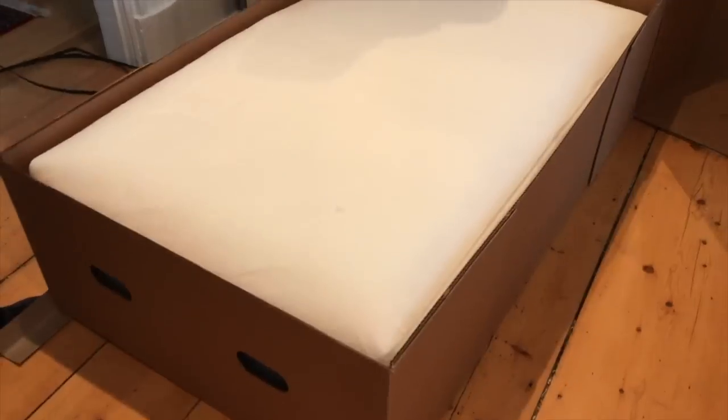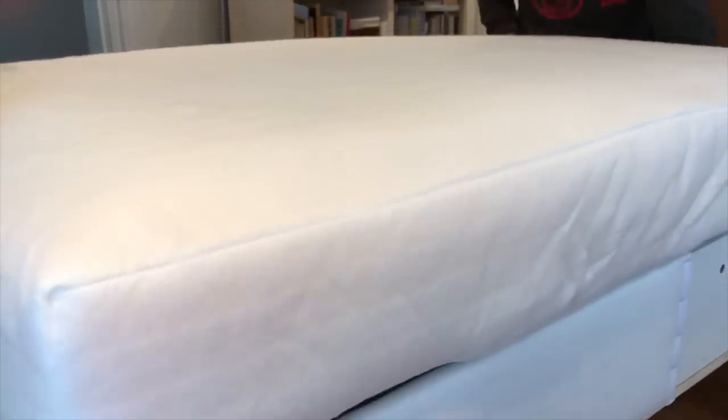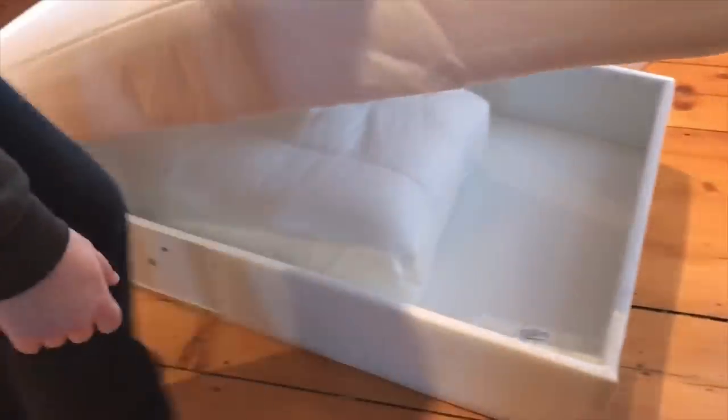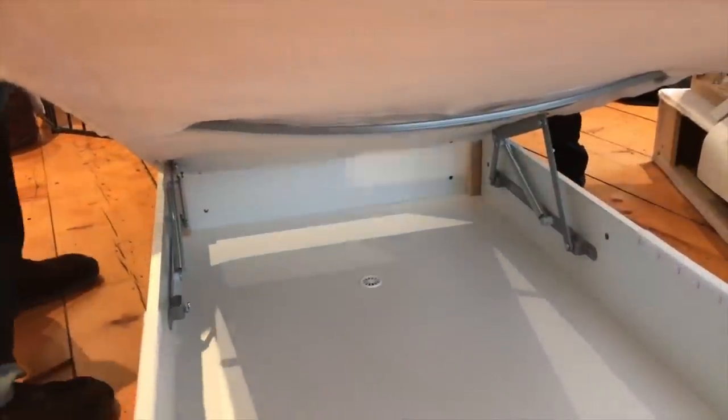We're popping the chaise out of the box. Now we can get a better look. There's a cushion here and a drain hole — the instructions say do not step in there. We've unboxed this part and we've been going through the instructions.